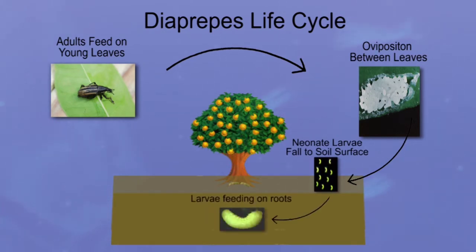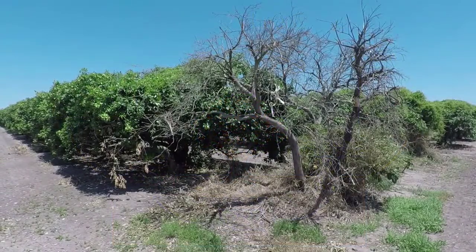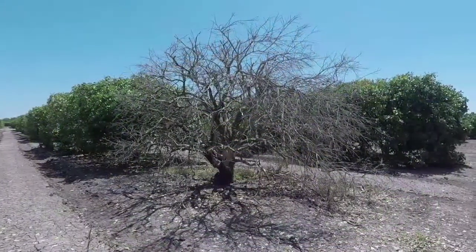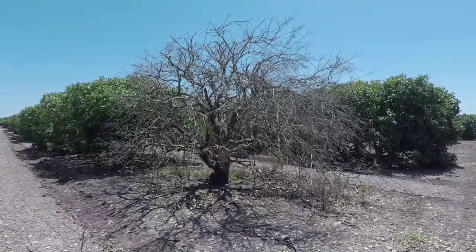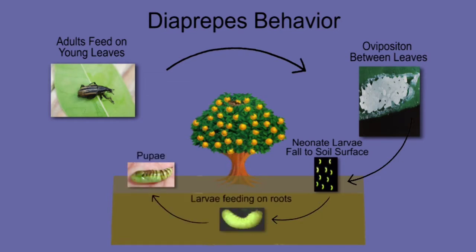Adult Diaprepes begin feeding on young, expanding leaves. After feeding on that tender new leaf growth and causing its initial damage to the tree foliage, the Diaprepes larvae drops to the ground, burrows a few feet into the soil, and begins to feed on the tree's root system. In sufficient numbers, feeding on a tree's root system can cause severe tree damage and eventual tree collapse. Once the larvae mature to adults, they emerge from the soil and climb the trunk back into the tree canopy, seeking tender new leaves on which to lay eggs, and the process starts all over again.